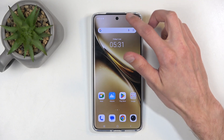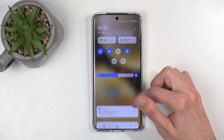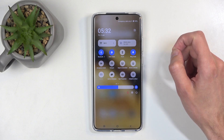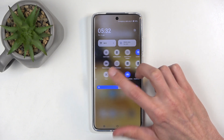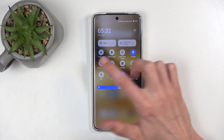To get started, you want to swipe down from the top of your screen, and swipe down once again to extend the list of visible toggles. One of them should be Screen Recorder. If it's not visible on the first page, you can swipe to the left and you can see it on one of the pages — it's right here.